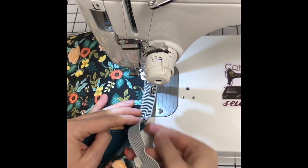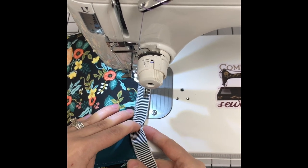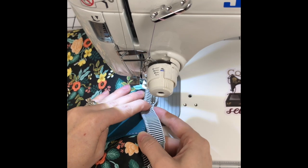As you come up to the part that's folded under, use your finger to pull it to the top, and stop just before the spine — you don't want to sew into it yet.